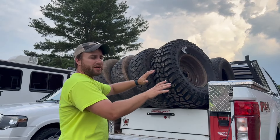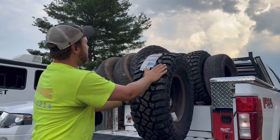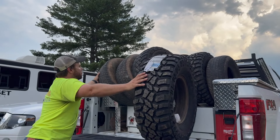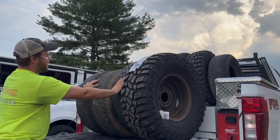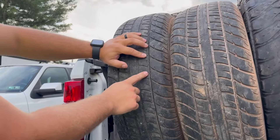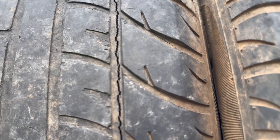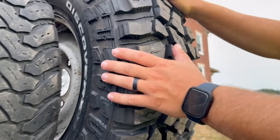We got a new set of tires here. You can see this is what we're putting on there. This is what we pulled off — some old, rotten, nasty, come in here a little closer — old rotten 28 or 29 inch tires right there. And we got some nice 32 by 1150 Cooper...